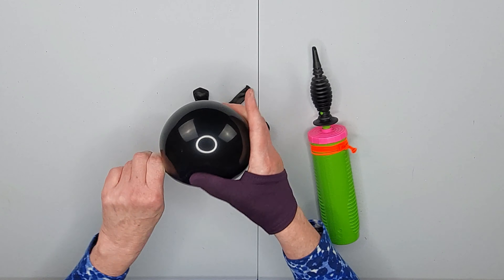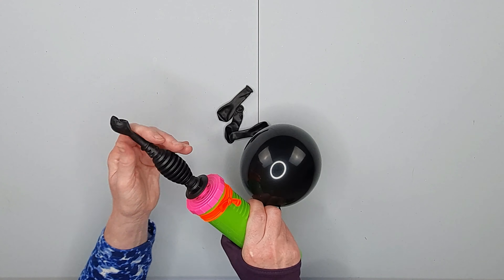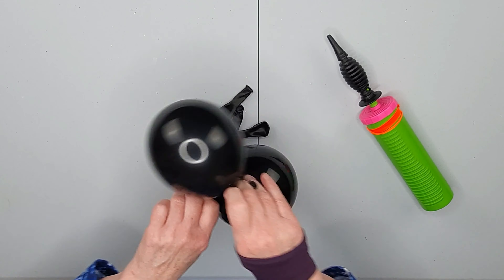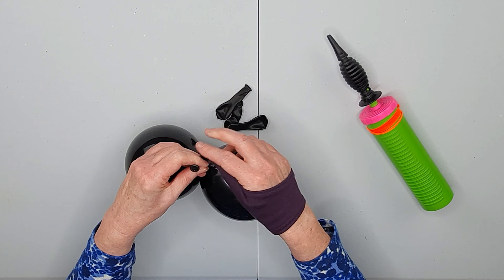Round your balloon off slightly. Put a twist in the neck and hang on to that. One, two, three, four — straight off the hand pump, otherwise you will lose air through the body of the hand pump and your balloon will deflate. Wrap around twice.